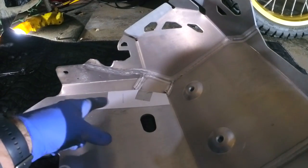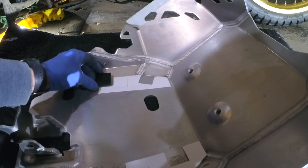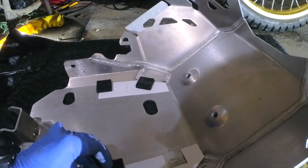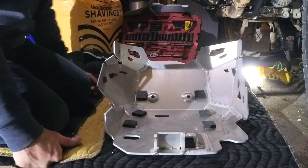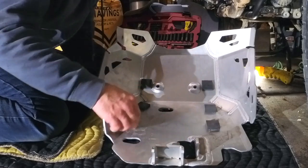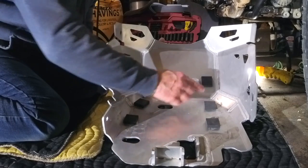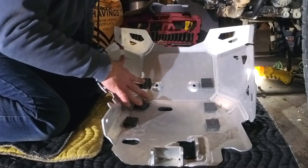Next you have to cut out your little templates and place them on the plate, then put in those rubber blocks in those sections — they're on 3M tape. The next step was using those templates to glue those blocks on there. Since it's quite cool in the garage — it's still winter — I had to use a heat gun to heat up the whole skid plate and then place those blocks, making sure they have good adhesion.